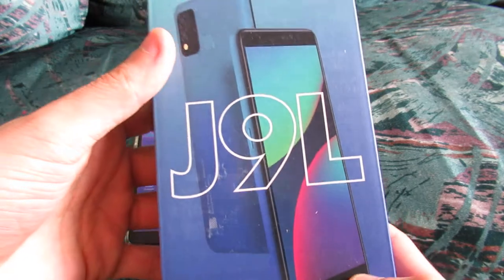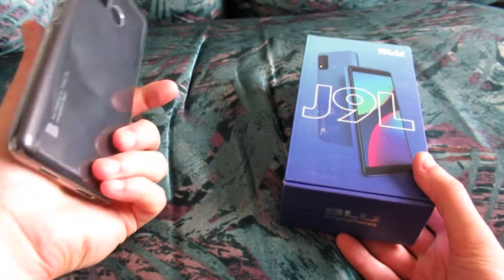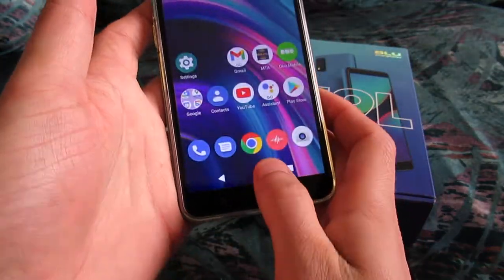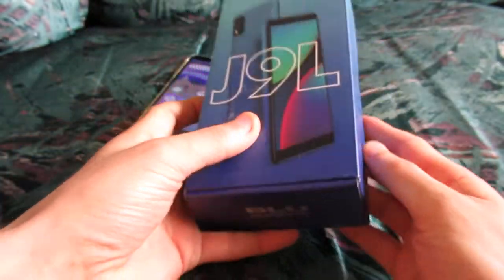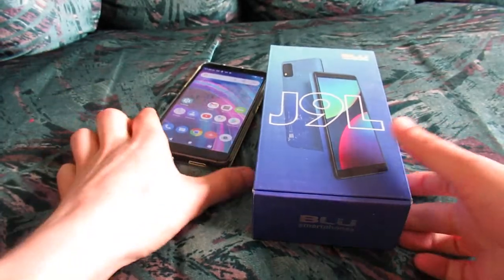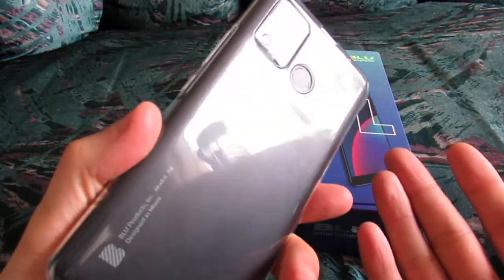The BLU J9L — my own opinion. I can't guarantee you're going to have a similar experience. I really like this phone. It's simple. It's not too expensive. And it runs simple applications very well. The camera is okay — I don't really use it. But having used this phone for five months, I like the device and I have not had any problems with it. Trust me, if I did, I would let you know. There's nothing really bad that I can say about this phone.